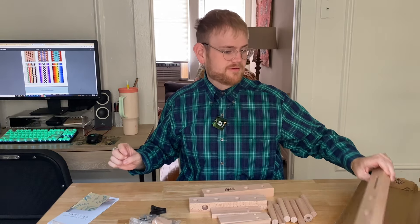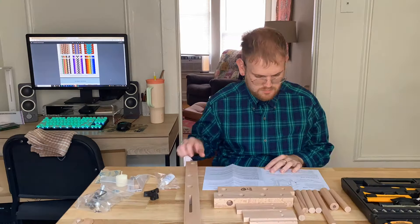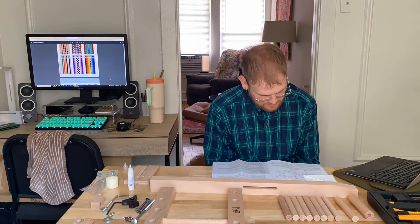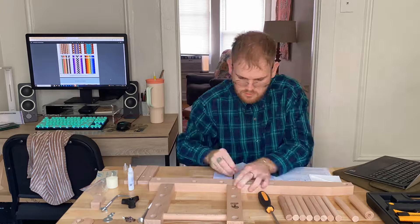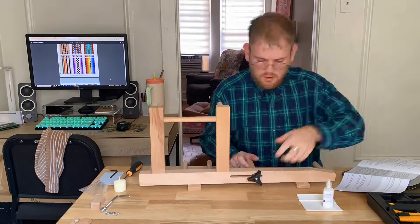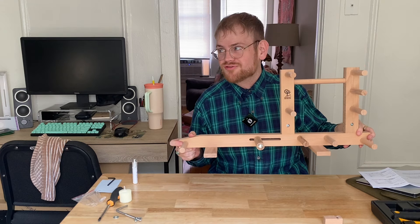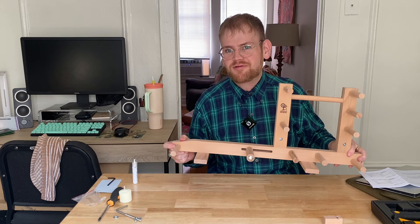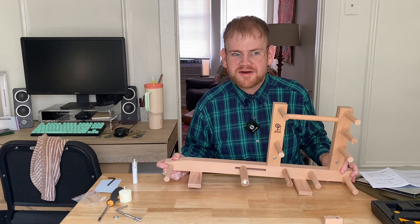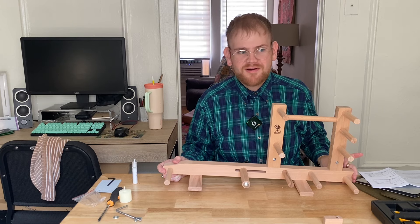Sandpaper — not the sandpaper. My inkle loom is all assembled. I started reading the instructions and felt overwhelmed, so I went on YouTube and looked up Ashford inkle loom assembly, and there weren't a lot of videos. I thought there'd be more. I actually assumed that Ashford would have an assembly video. They have plenty of instructional weaving videos, but I didn't see one, so I was following the video of some other creator.